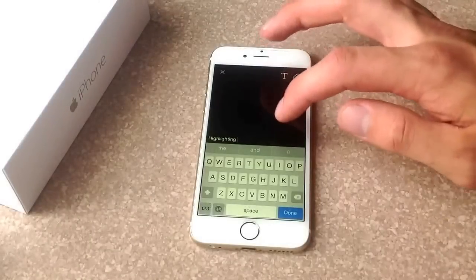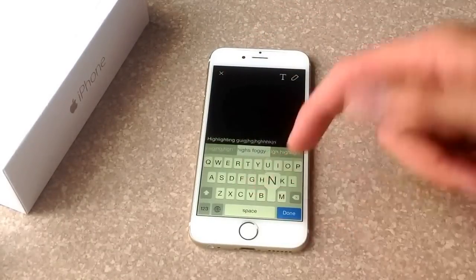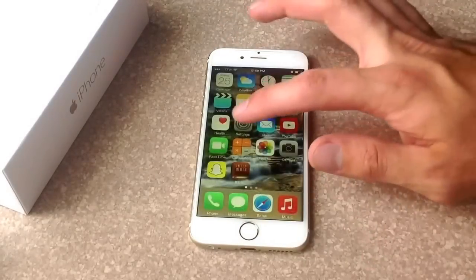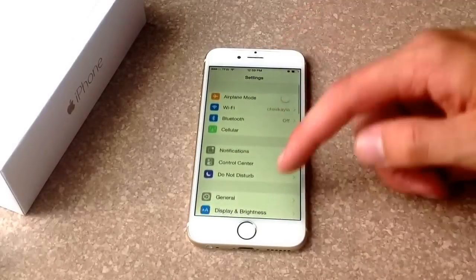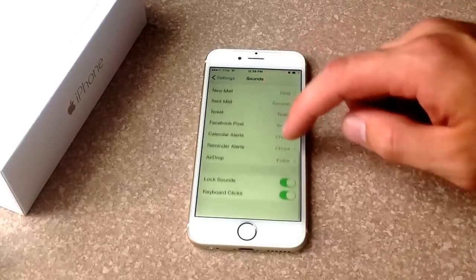I'll demonstrate what I'm talking about. Here's a snapshot I had open — the clicking of the buttons, click click click — that kind of gets to me. So to turn those off, go to Settings, and from Settings scroll down to Sounds, then scroll down to the bottom of the page.